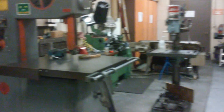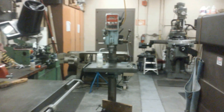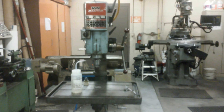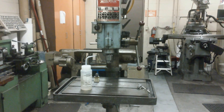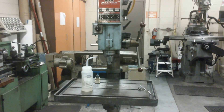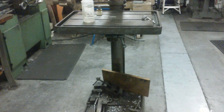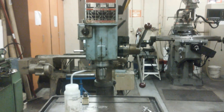We also have a really nice big Do-All bandsaw. There's a nice Wilton drill press that I wish I owned one like this — big nice table, coolant ready, gear driven, keyed foot — all the good stuff that you want on a drill press.